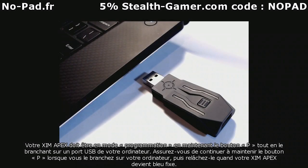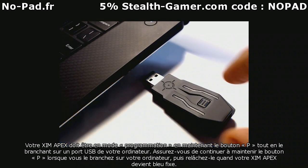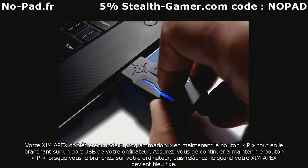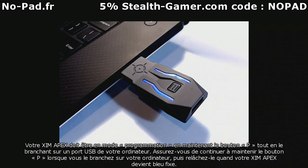Your Zim Apex must be placed into Flash programming mode by holding down its button while plugging into a USB port on your computer. Be sure to continue to hold the button as you plug it in, then release when your Zim Apex displays blue.